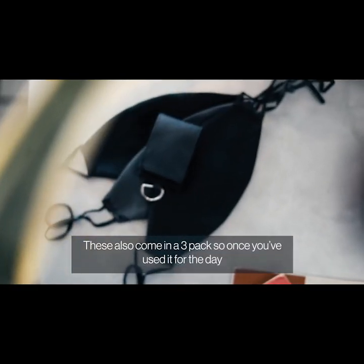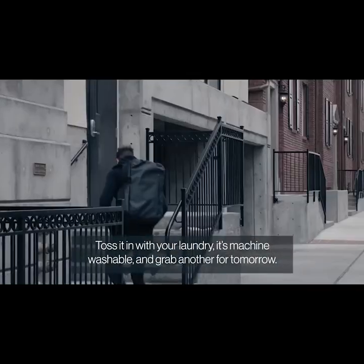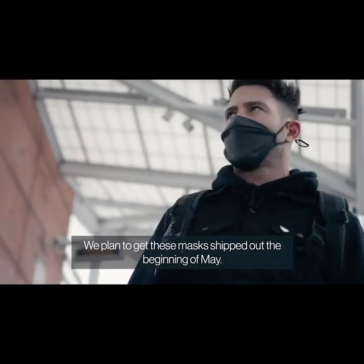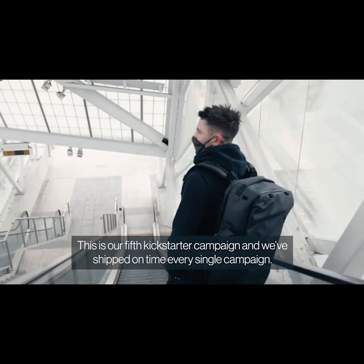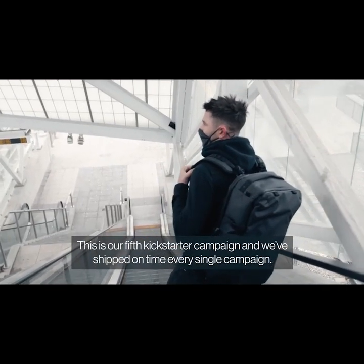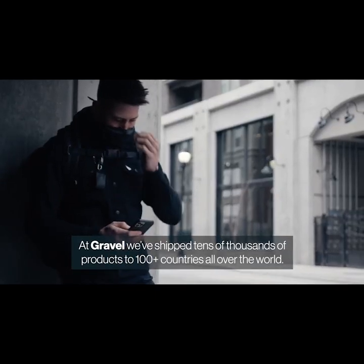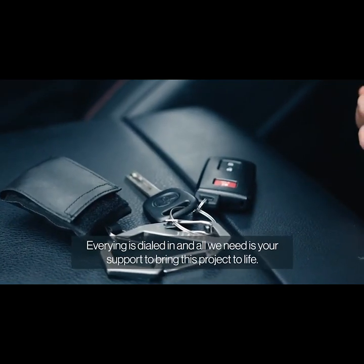These also come in a three-pack, so once you've used it for the day, toss it in with your laundry — it's machine washable — and grab another for tomorrow. We have an incredible manufacturer ready to go the second this campaign ends. We plan to get these masks shipped out the beginning of May. This is our fifth Kickstarter campaign, and we've shipped on time every single campaign. At Gravel, we've shipped tens of thousands of products to 100 countries all over the world. Everything is dialed in, and all we need is your support to bring this project to life.